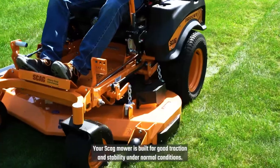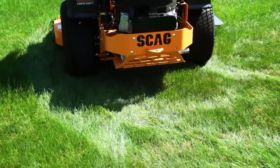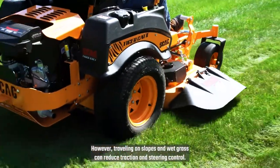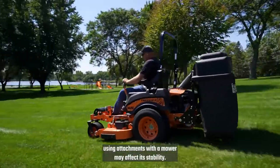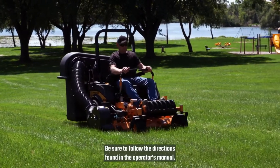Your Scag mower is built for good traction and stability under normal conditions. However, traveling on slopes and wet grass can reduce traction and steering control. Be aware that using attachments with the mower may affect its stability. Be sure to follow the directions found in the operator's manual.